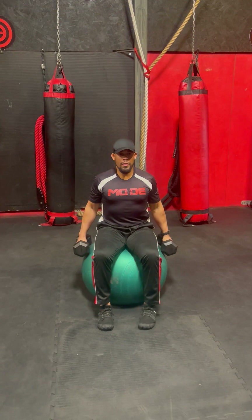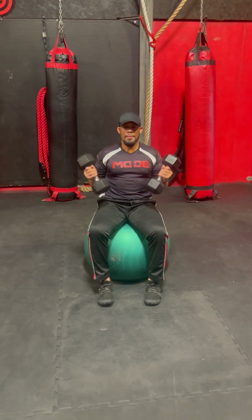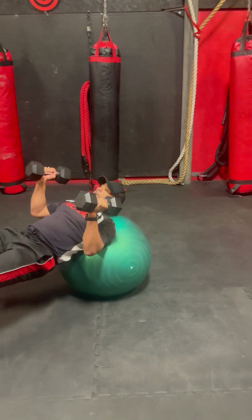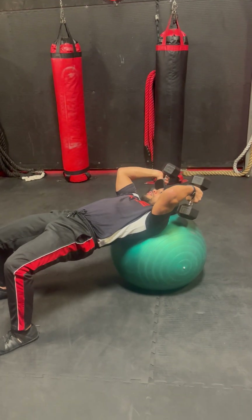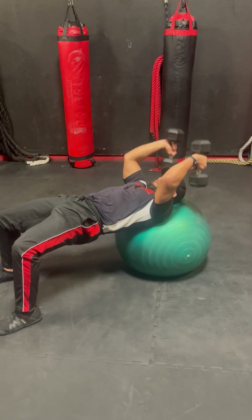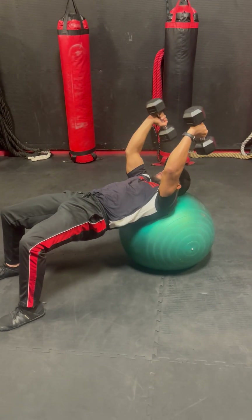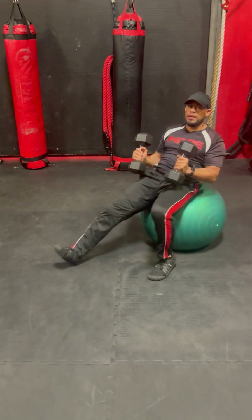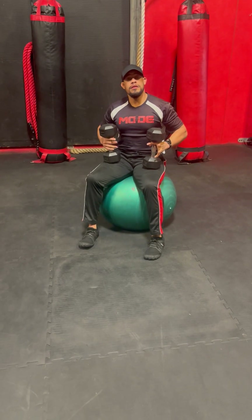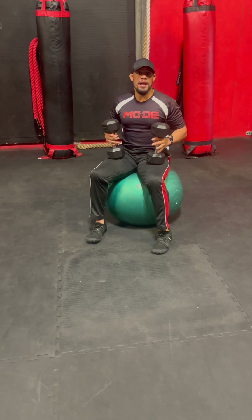Next, I'm going 12 bicep curls. My last exercise in this series is going to be a tricep extension. And then, of course, I'm going to go back to the shoulder press, which I'll have 10 reps. Then the bicep curl, 10 reps, tricep extension 10, and then 8, and then 6.